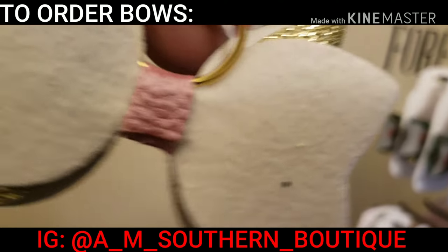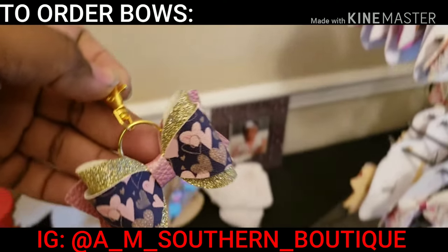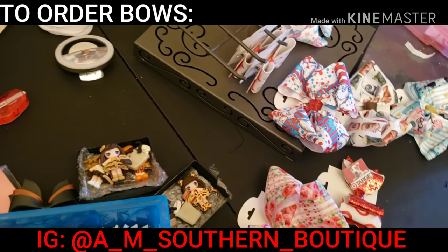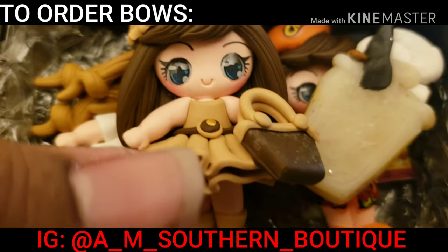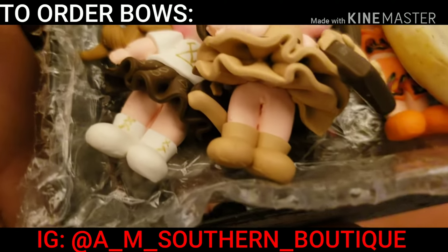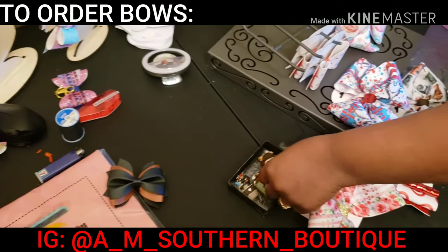We got keychains, baby. You got a purse, a soot bag, a collage — you can put them on your phone — and a baby bag. These are the pieces that she got. These pricier ones are going to cost a little bit extra because they are definitely handmade.